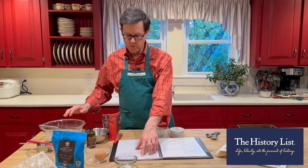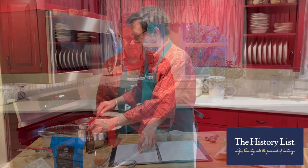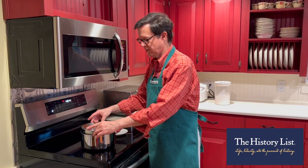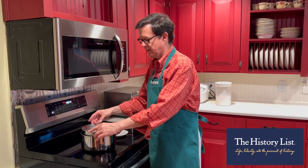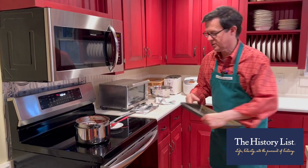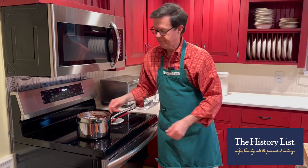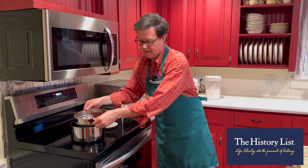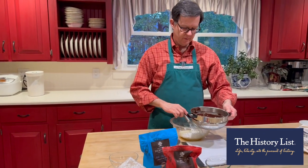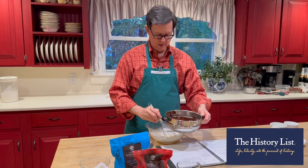In a large bowl, we're going to whisk together sugar — it's a quarter cup of granulated sugar. We've melted the American Heritage baking chocolate and the butter in the double boiler, then added the flour, and we're going to put the ramekins on the cookie sheet to warm up. Now we're going to take the chocolate and pour it in here.